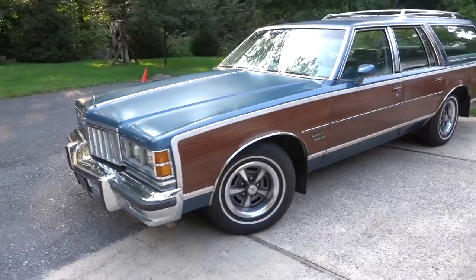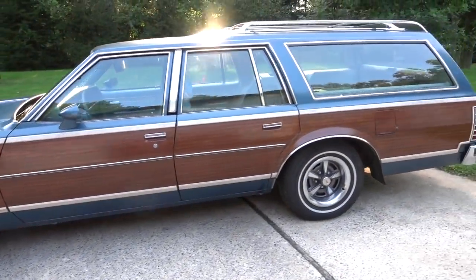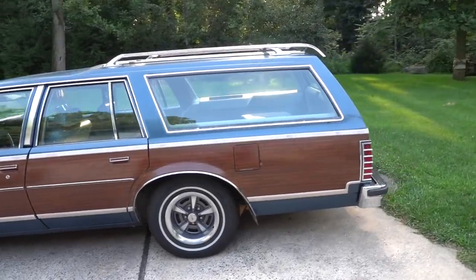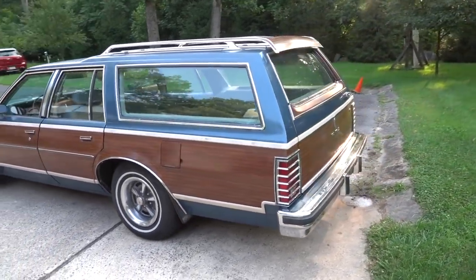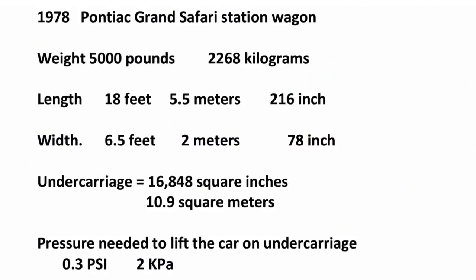The car weighs about 5,000 pounds or 2,268 kilograms. The undercarriage surface area is about 16,848 square inches or 10.9 square meters. So to lift the car, the shop vac has to be able to exert a pressure of about 0.3 pounds per square inch or 2 kilopascals.